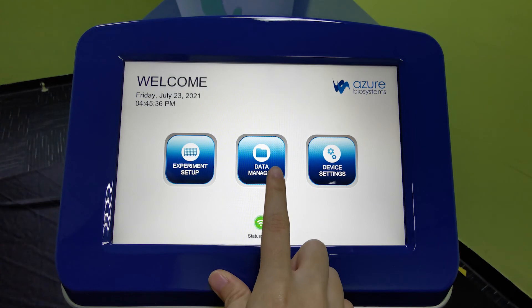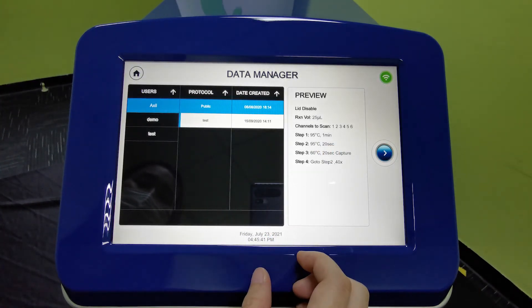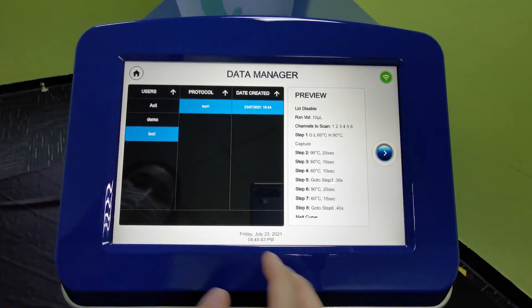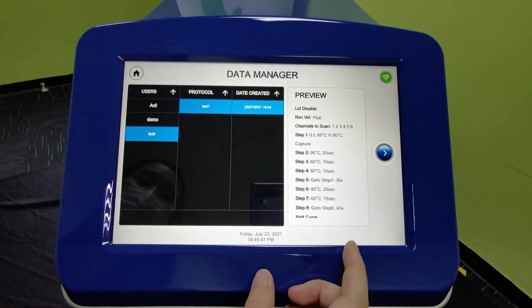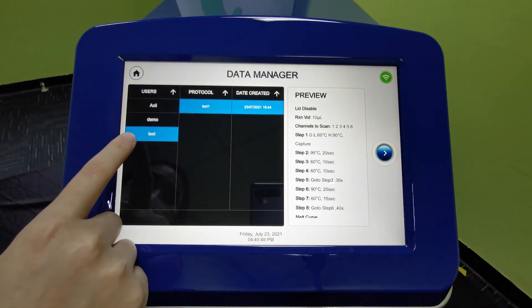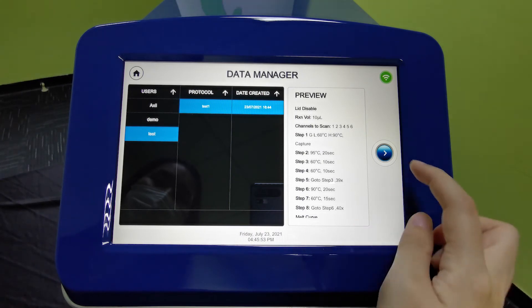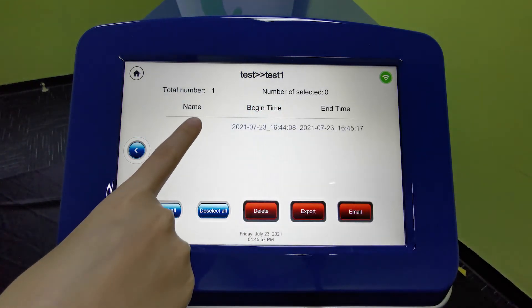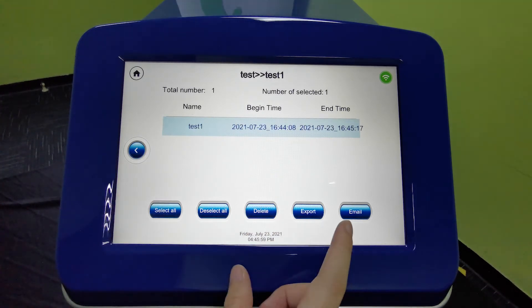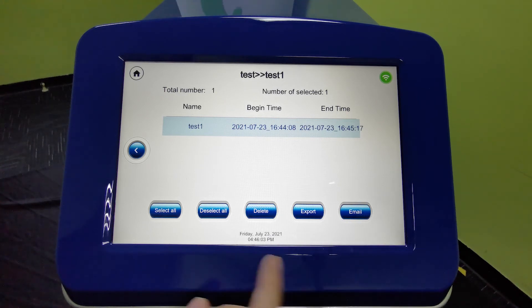Under Data Manager, you can preview previous experiments and export old data to your USB drive or via email. Under the test we created, you can preview the steps that were set up, then click next to see the experiment that was run, and click export or use the email function to send the data.